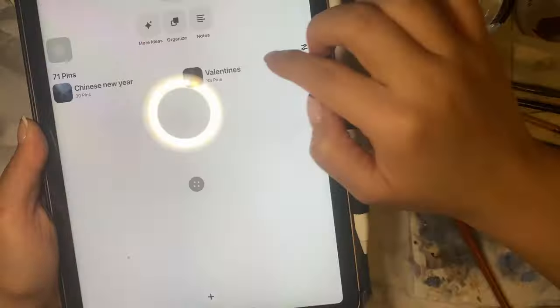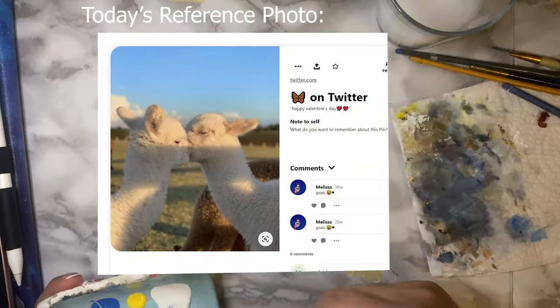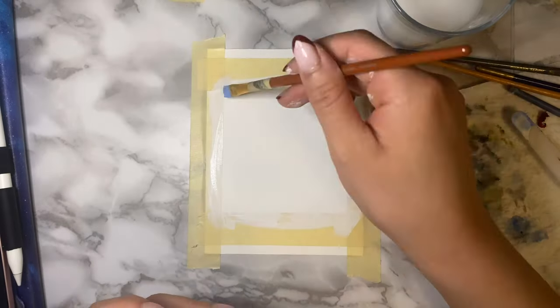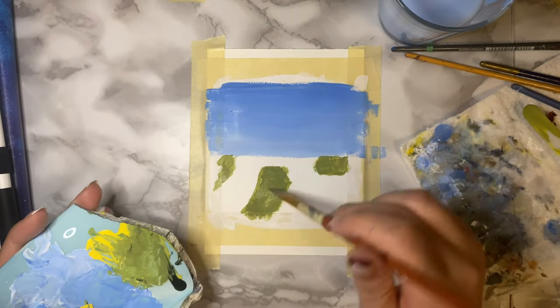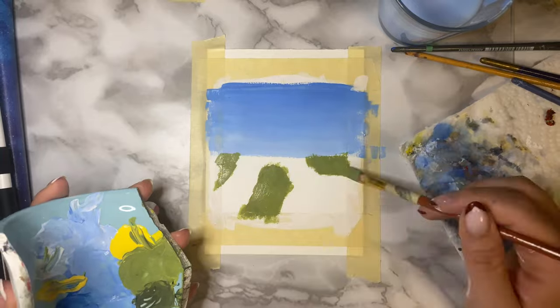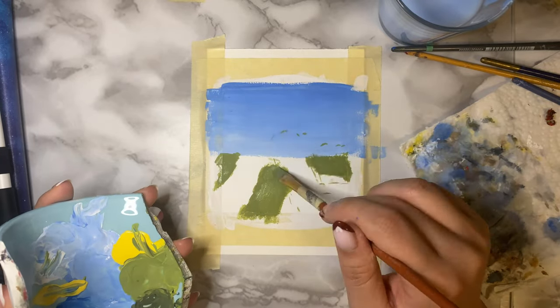In case you couldn't tell from my previous videos, I find most, if not all, of my reference photos from Pinterest because it's just so much easier for me to navigate and collect the photos I want to paint. Plus, their algorithm does a great job at finding related vibes, so the search for reference photos never really ends.